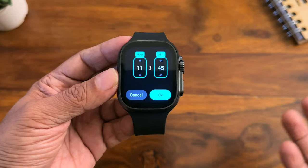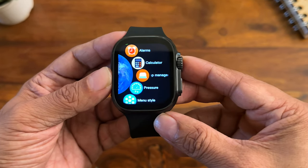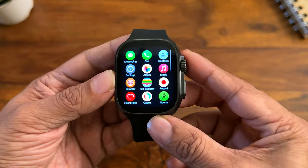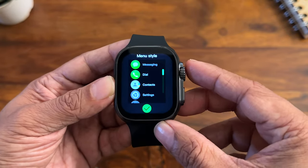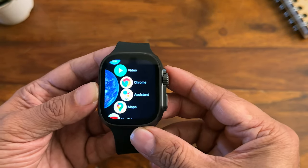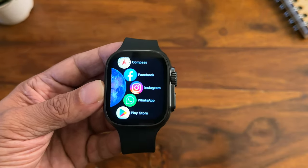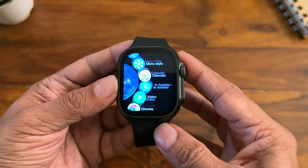You can set an alarm directly from the watch, which is very convenient. There's also a Calculator app. App management lets you choose your menu style — there are a few options including a grid like on smartphones and the classic smartwatch style. Other apps available include Calendar, Video, Chrome, Google Assistant, Google Maps, YouTube, Timer, Stopwatch, Compass, Facebook, Instagram, WhatsApp, the Play Store, and even the Uber app.